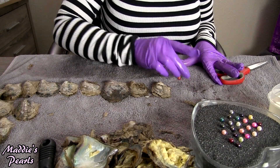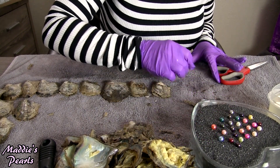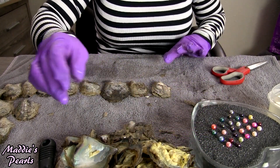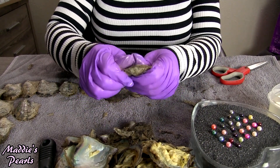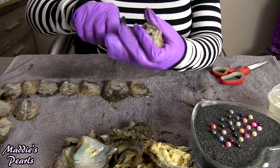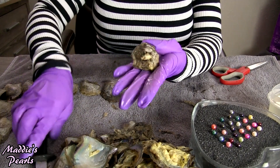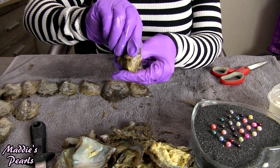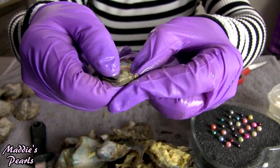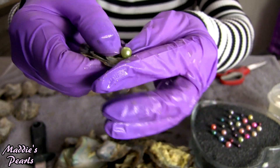Look at that — this one actually is orange! Wow, first time I've ever opened an orange pearl. That is so pretty, I love it. Oh, I wish I had more of that color — I'm going to have to try to find out if I can get more of that one.